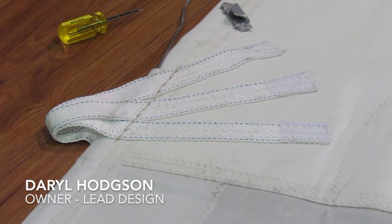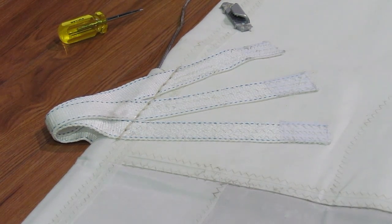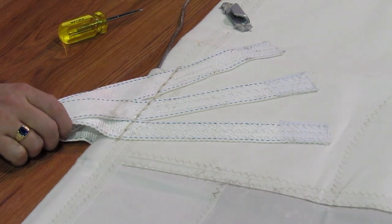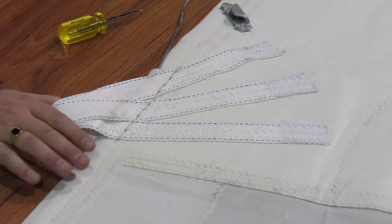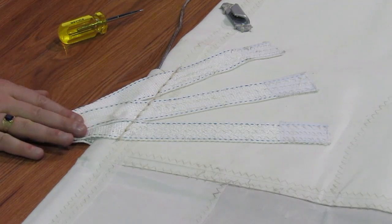Hi, Daryl here again at Precision Sail Loft. I just wanted to show you on the sail we got back here for cleaning — the reinforcements on the leech at the reef points.